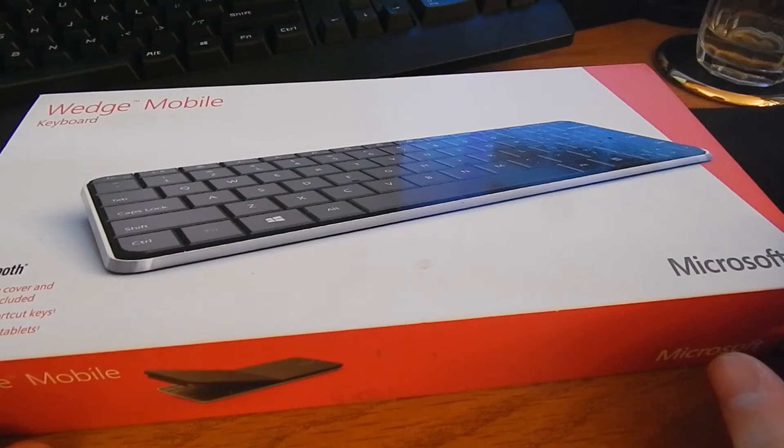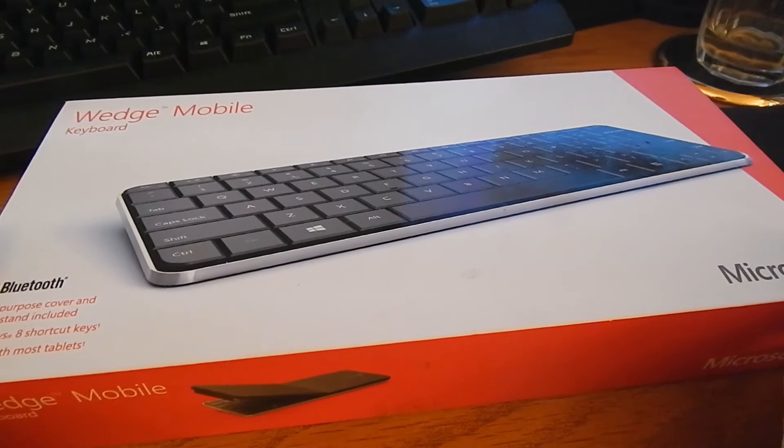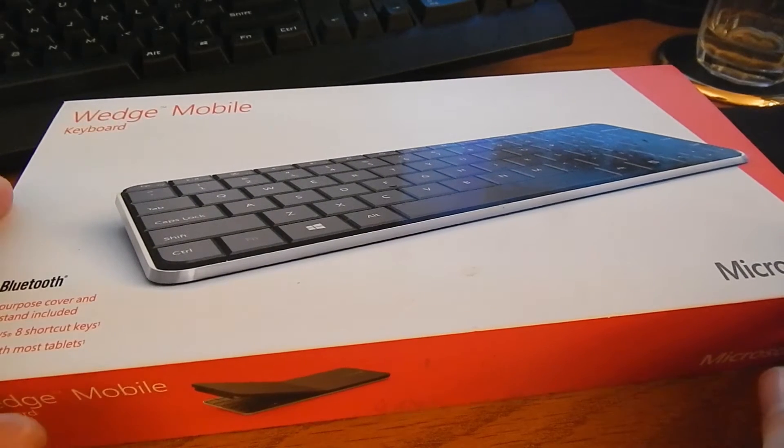Hey guys, welcome back. I've got a keyboard review here for you today. This is a very interesting little keyboard that I picked up on eBay not too long ago. I paid $20 for it — these normally retail for around $80, so I think I got a pretty good deal. This is a very small, very portable little keyboard made by Microsoft. It's called the Microsoft Wedge Mobile and it is a beautifully designed keyboard.